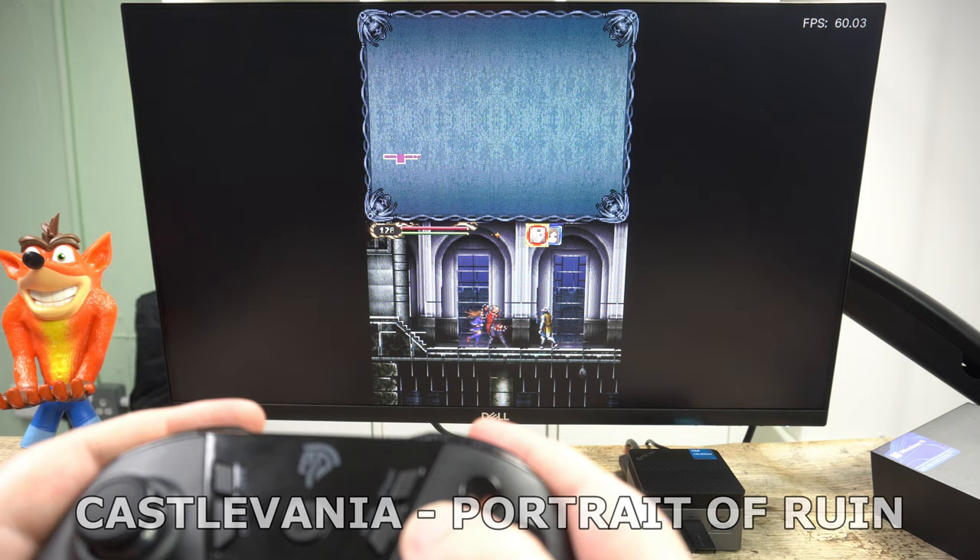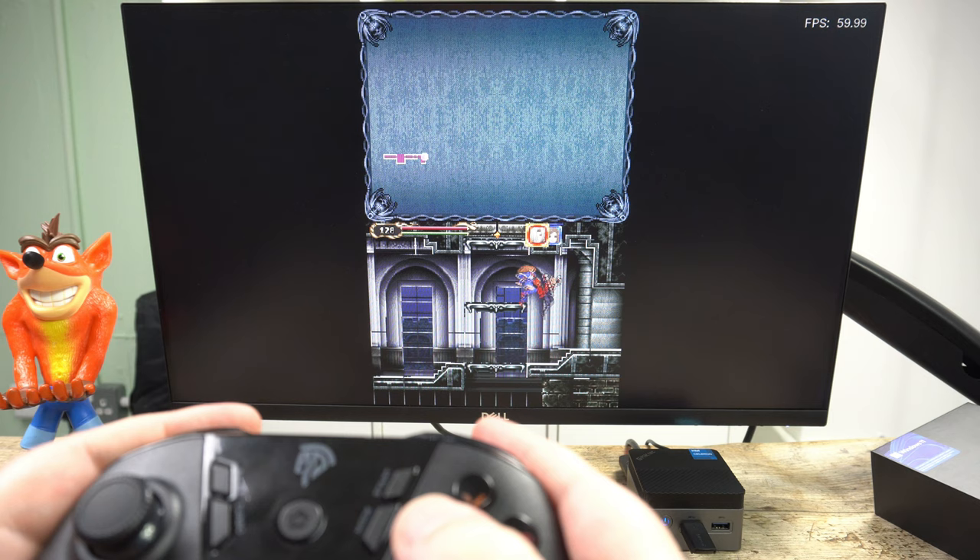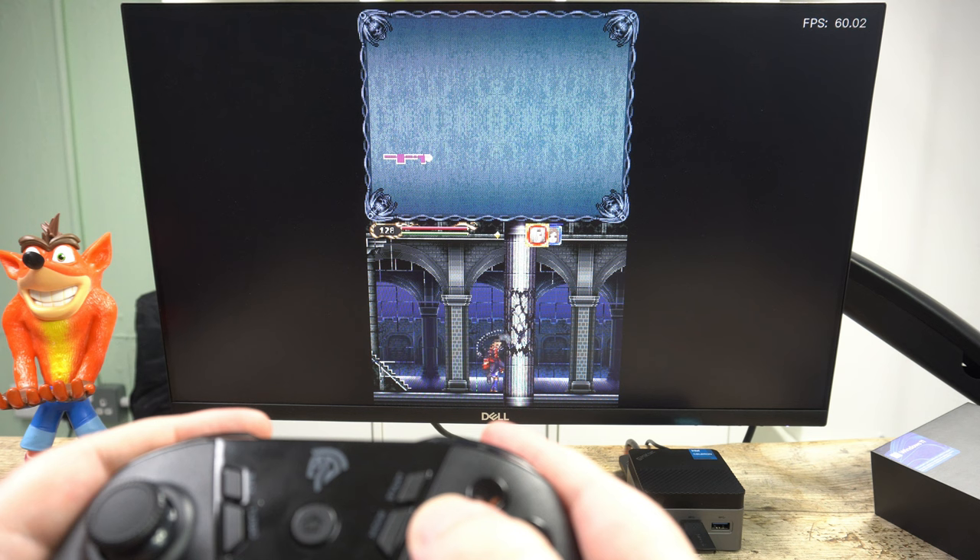The dual-screen handheld is up next, running DeSmuME on RetroArch. I tried several different games and they all ran without issues. You can swap the two screens side by side or show a single screen — simply set up a hotkey to swap in the RetroArch settings.